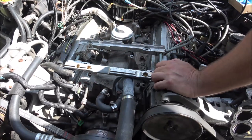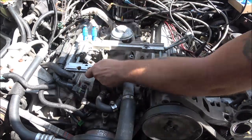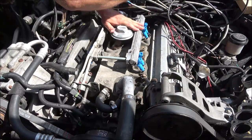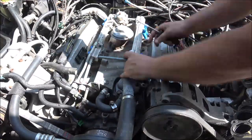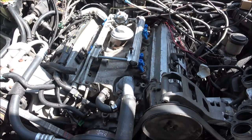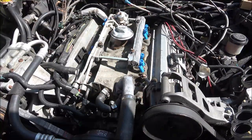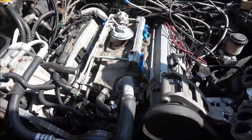I'm going to speed you up through this and we're going to try to get this down in here. All right, they're in there.